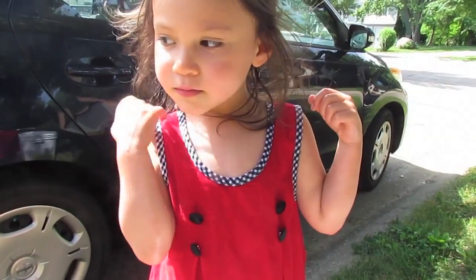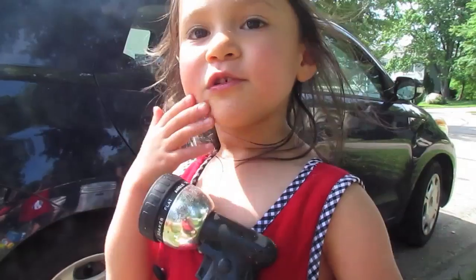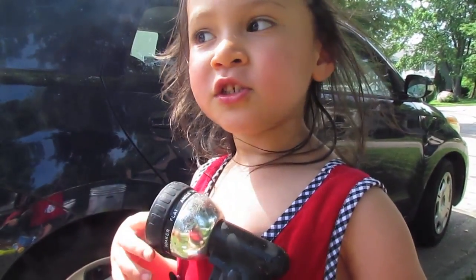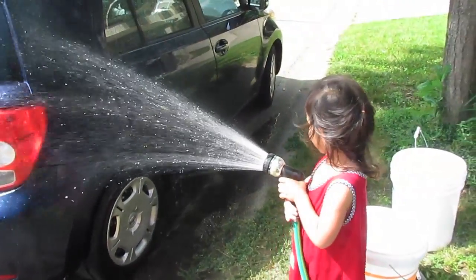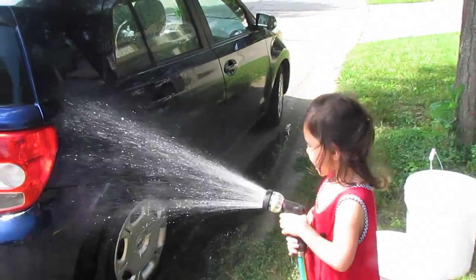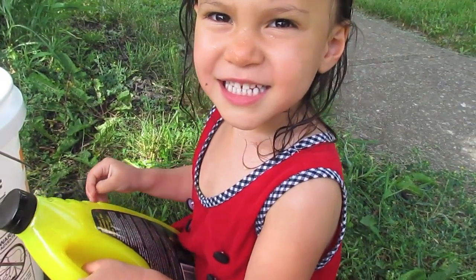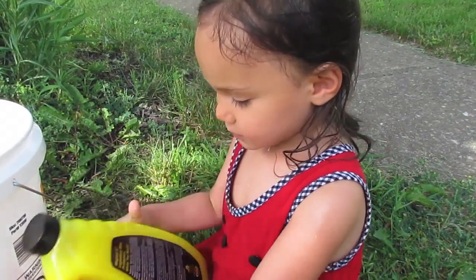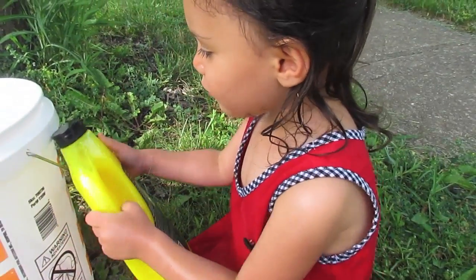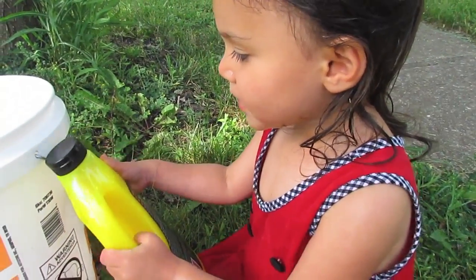First thing you do is park the car in the shade. Then rinse the car off to loosen any dirt. Make sure you read the directions and use the right amount of soap. Four ounces per gallon.